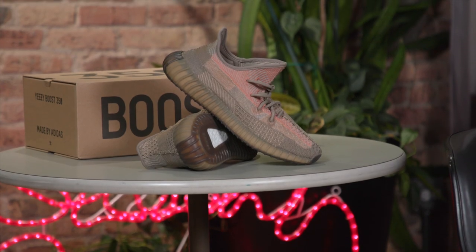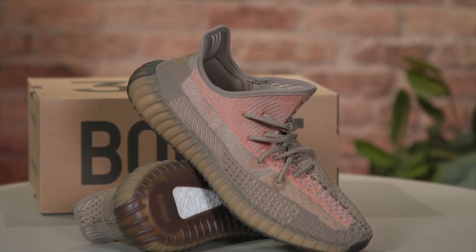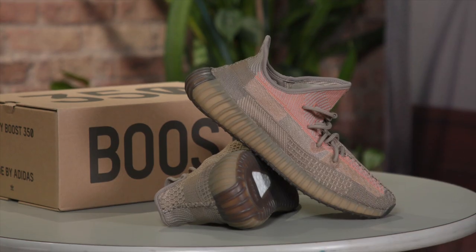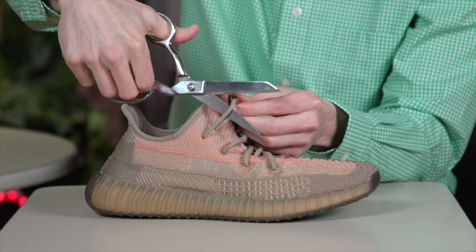Brad Hall here, and right next to me is the brand new Yeezy 350 V2 in the Sand Taupe colorway. Today I'm going to tell you all about that shoe, and then I'm going to be doing something I've never done before — I am cutting off those laces and replacing them. Stick around because I am going to be using a set of scissors today.